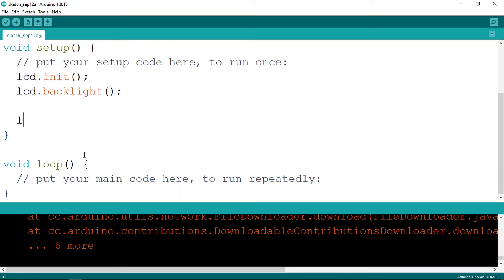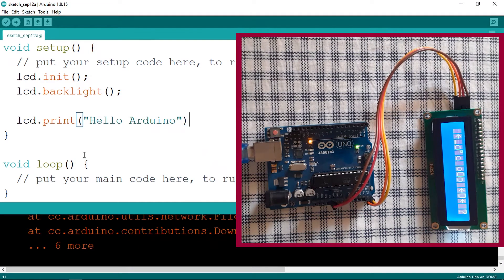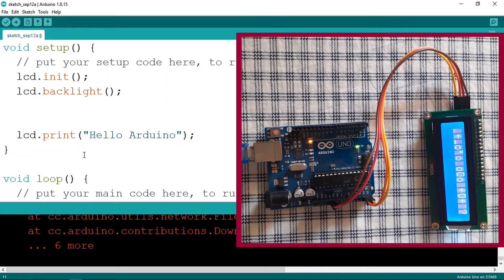The function responsible for printing is lcd.print(), and let's print 'Hello Arduino'. But we're missing something — we need to tell the LCD the position of the first character, because you could display the text on the first line or the second one. To tell the LCD where to start, you need to understand the index. We have 16 columns with indices 0 through 15, and two rows — the first row has index 0 and the second row has index 1.